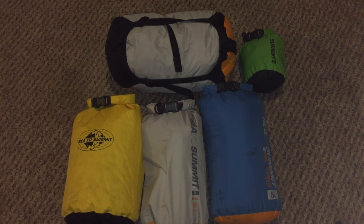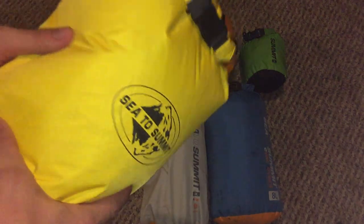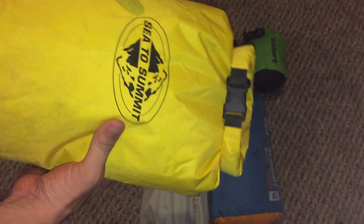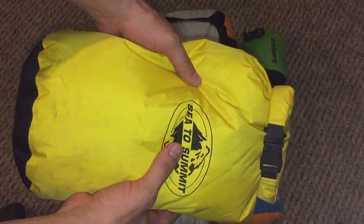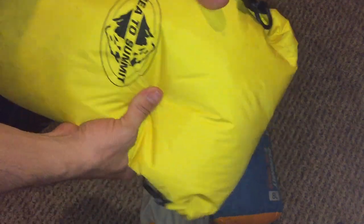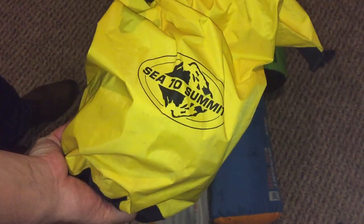A sleeping bag — especially a down one that's wet — is pretty much worthless, so investing a little bit in good solid dry bags is worth every penny. The problem with traditional dry bags is that when you pack them and close the top, they're full of air. This one may look like it's full of something, but inside is mostly air. The only way to get it out is to compress it down and then reclose it.